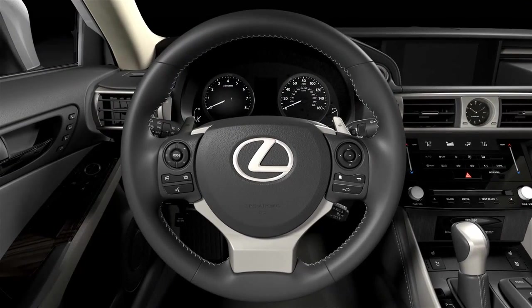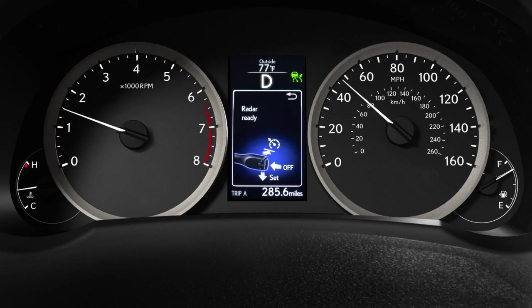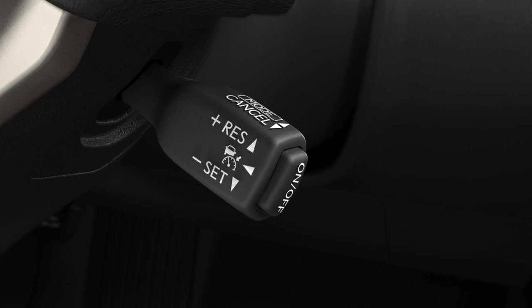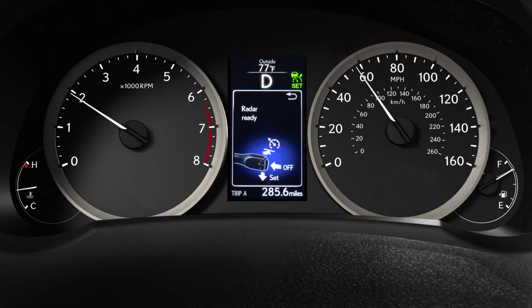To activate the system, press the on/off button on the end of the lever. The cruise control icon, reference illustration, and radar ready light will appear in the instrument display. Bring your vehicle to a desired speed above 25 miles per hour and press the lever down to set the speed. When you do, the set indicator will appear in the instrument panel.